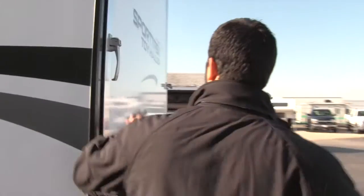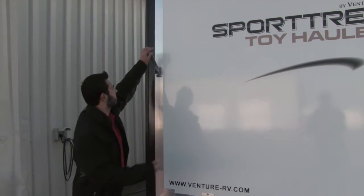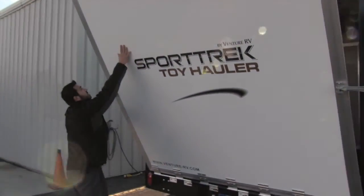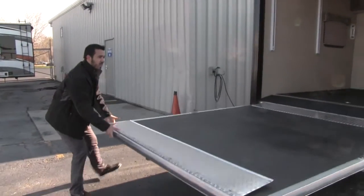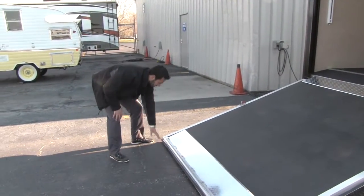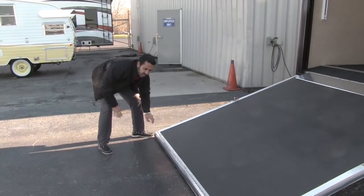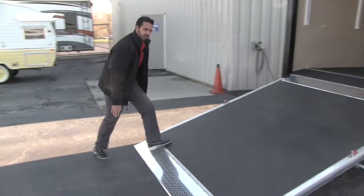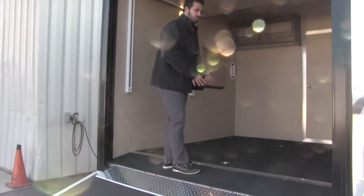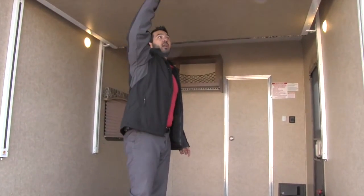Let me show you how the ramp drops down — really neat handles and an easy system. You just lift this up, turn it to the side, do that on both sides, and the ramp comes right down. One thing I really like is the diamond plating on the ramp itself; most manufacturers leave a big bump that makes it hard to load, but Sporttrek has diamond plating at both transition points so it's a nice easy ride up. The ramp is also angled down so you won't bump your head going inside.